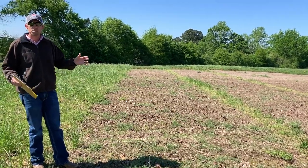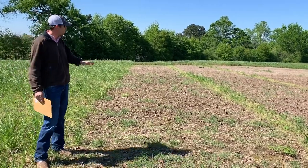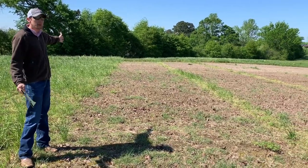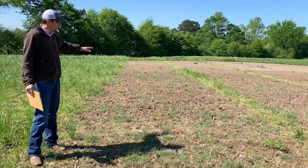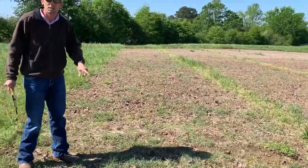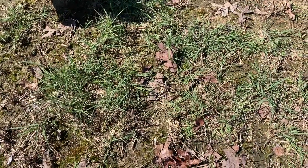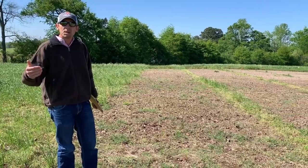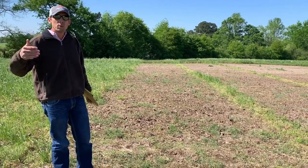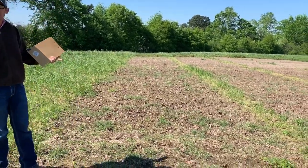In these demonstration plots we put out a 3-ounce and a 5-ounce rate, both in mid-September — a fall application. Now in mid-April you can see how clean these plots are from our cool season annual control. You can also see the amount of Bermuda grass beginning to spread across these plots. Without weed competition in a program like this, he's going to get a quicker emergence of Bermuda grass as soil temperatures increase, which means a quicker and earlier hay cutting. This was a single 3-ounce application applied in the fall.